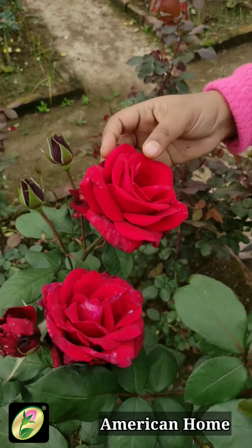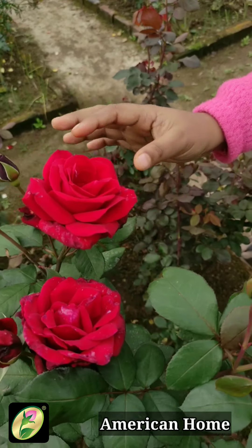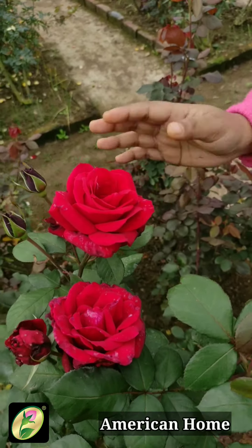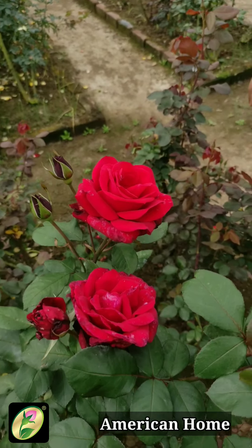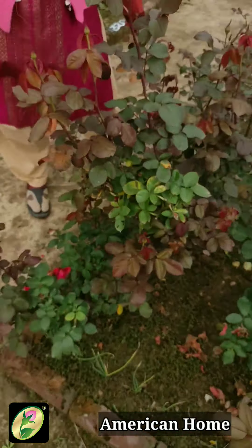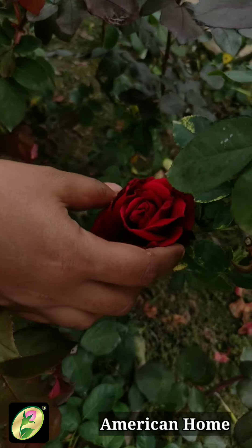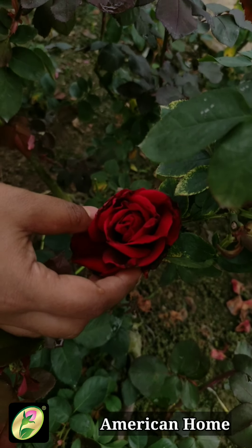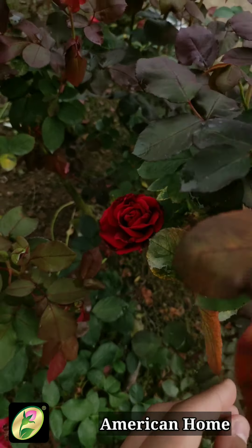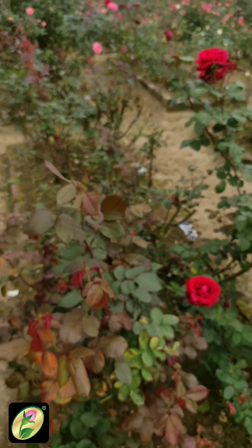You can see this blackish bud — it has become a cup shape and turned blue completely. Now the blackish nature has come out; I am going to show you the blackish texture in it. As it is winter, it is blackish. This is our American Home.